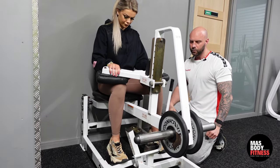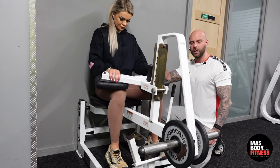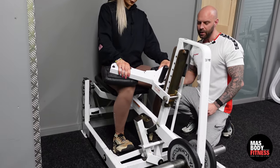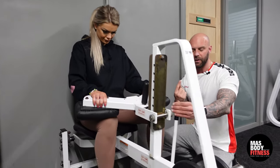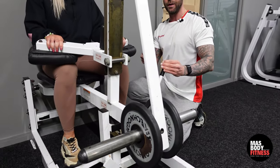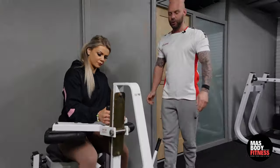As we're going down we're breathing in, and as we're going up we're breathing that air out. Once you're done, push your heels up to the sky, bring the safety bar back on, take your knees out, and step away from the machine.